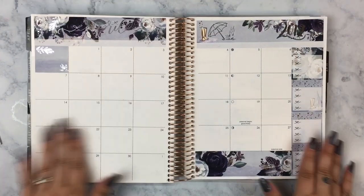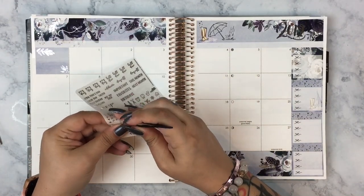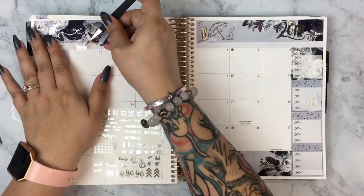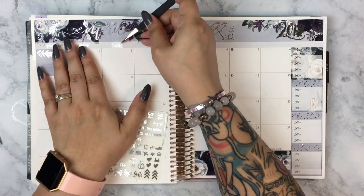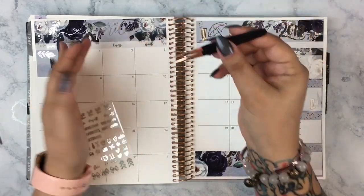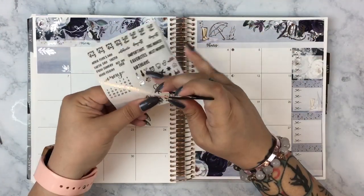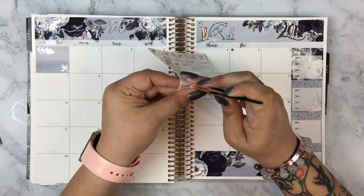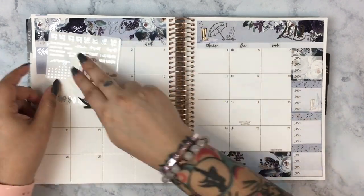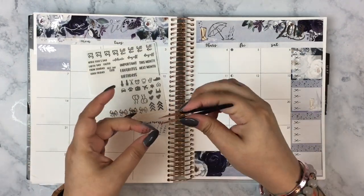I lifted up that sticker and flattened it out so it stayed. I also stuck that bottom longer strip on my arm to help reduce its stickiness. That strip covers up the days that will actually fall in May. Here I'm using the stickers on the clear paper to put down the days of the week. It's a little tedious but not so much that I hate it. I think it's cool that she gives the option — some people like their monthly to start on Monday, some on Sunday.